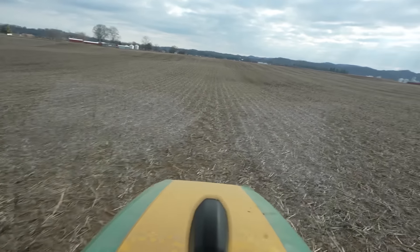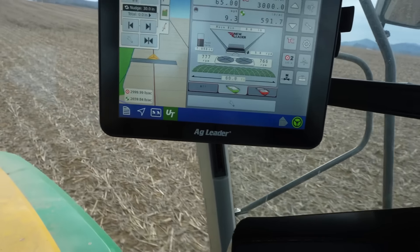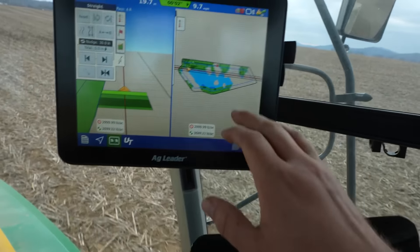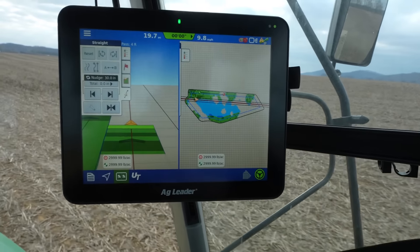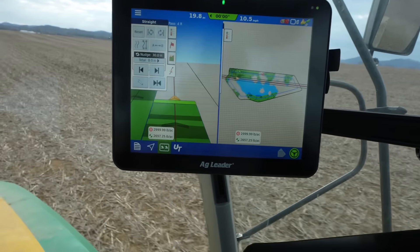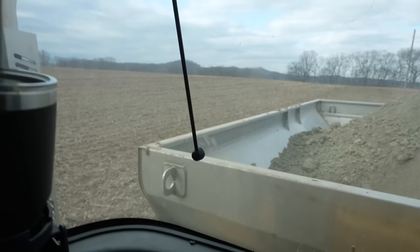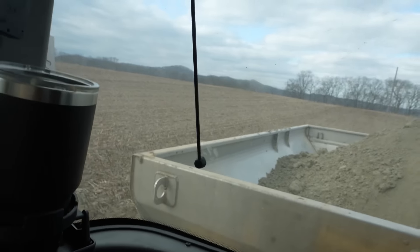So we are spreading and we are variable rating. We didn't apply any there — we can go to this map here. Anywhere there's blue, that's a coverage zone. We're putting down 3,000 pounds to the acre. I can look behind us and I can see it coming out of the spreader. So now we're out of that coverage zone.